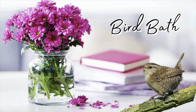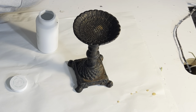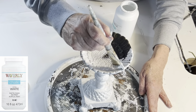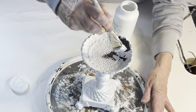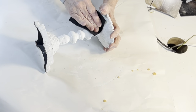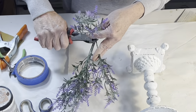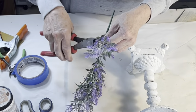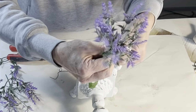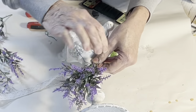I loved this thrift store cast iron candle stand — it looks a little bit like a miniature bird bath. I like the look of chippy white paint on black iron, so I gave it two coats of white chalk paint, let it dry, and then distressed it with sandpaper. I cut a few stems off a Walmart lavender bush and joined them together by twisting some floral tape at the bottom of the stems. Then I used a little florist wire to attach the stems to the candle stand.